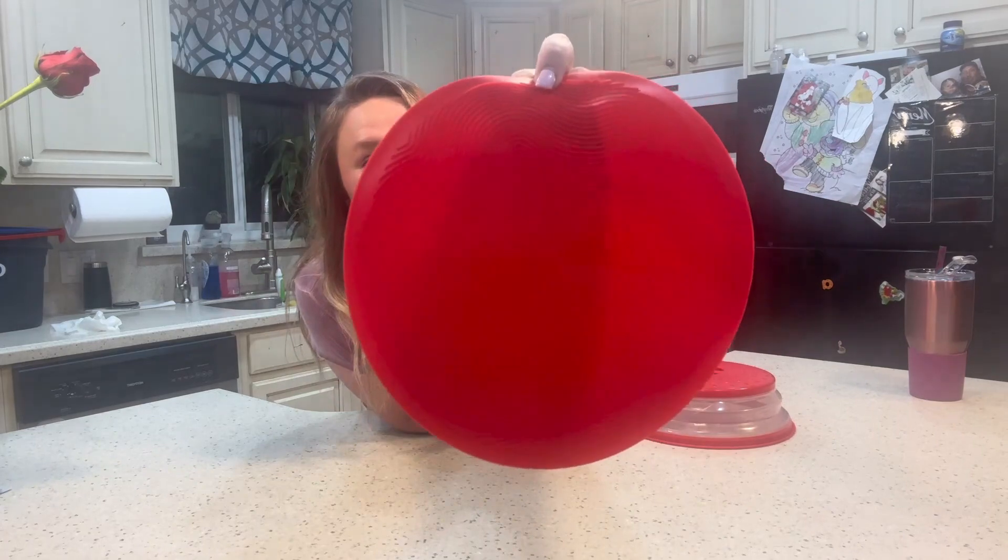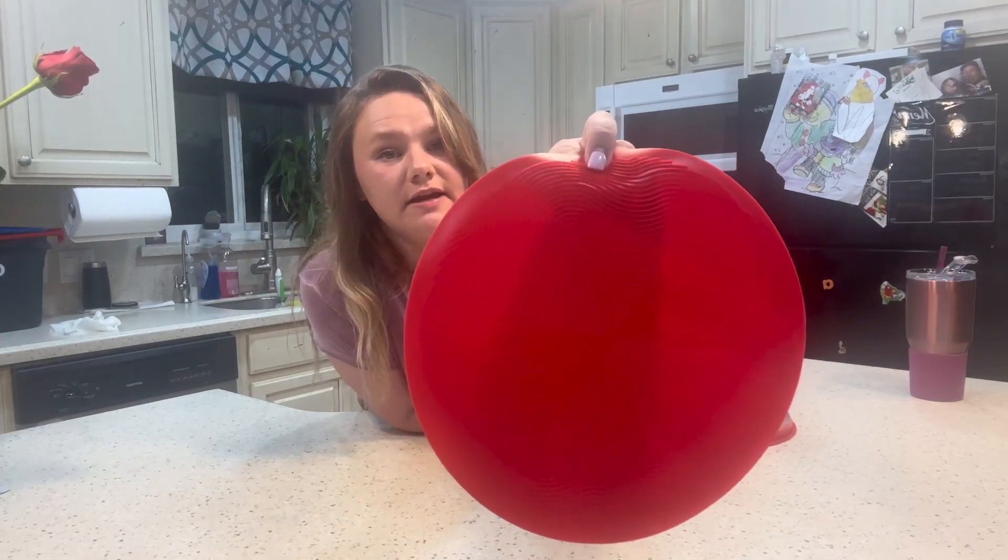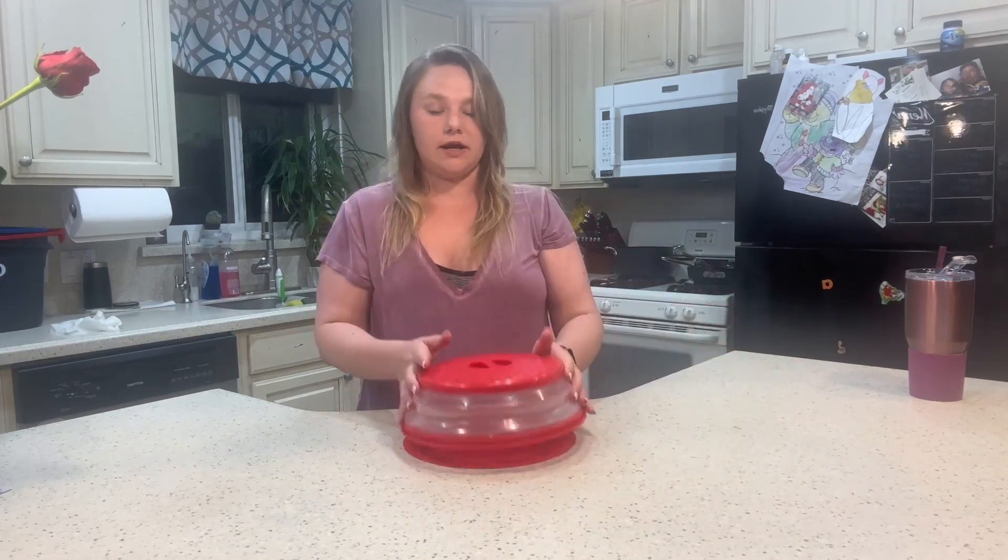You also have this mat that you can use. This is microwave and oven safe. So what I tend to do is I will take this, put it in my microwave, put my bowl or whatever on top and then cover it.